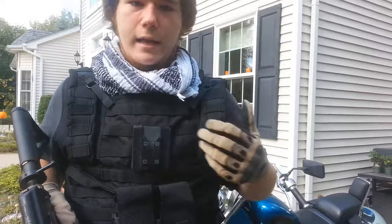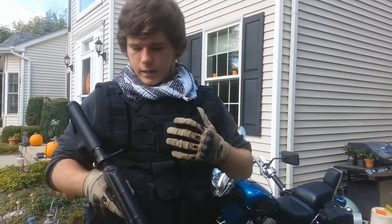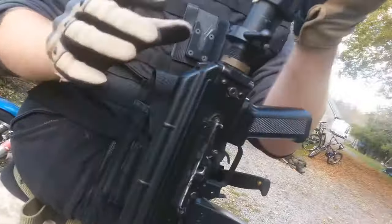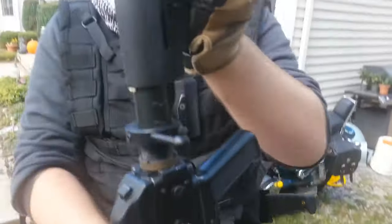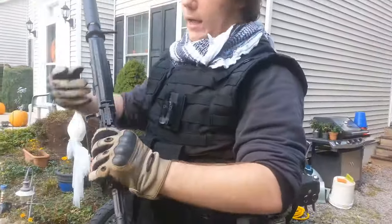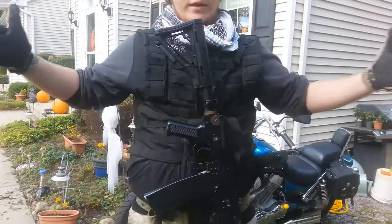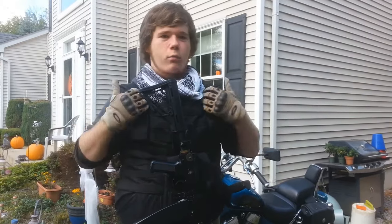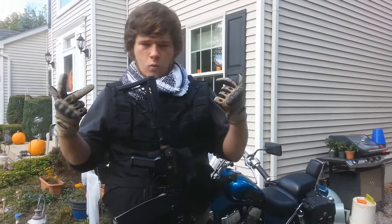What comes in the package is this clamp, which goes on any MOLLE device or even a belt. It also comes with this metal buffer tube adapter that has this poker piece — what happens is when you put it in, it holds like that. And as you can see, there is no sling.